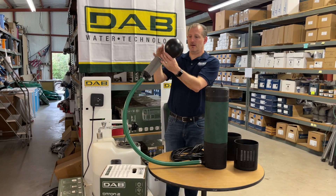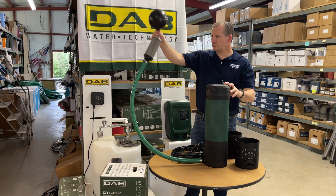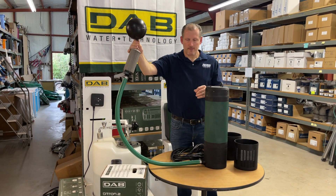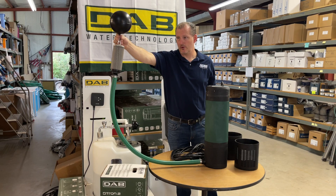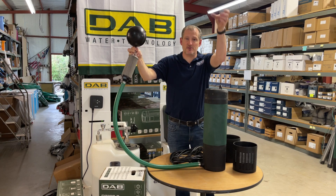When you get the one-inch floating filter, we provide a six-inch float. As you install it, this is going to float right below the surface, and the water will always go into the pump from here, get filtered, and then come out the top.